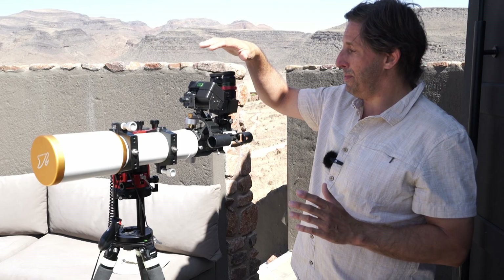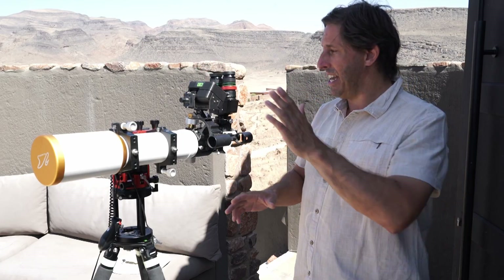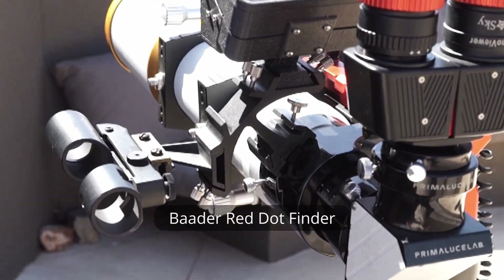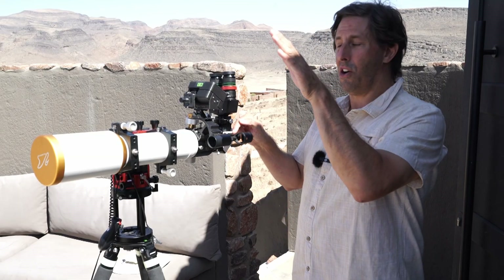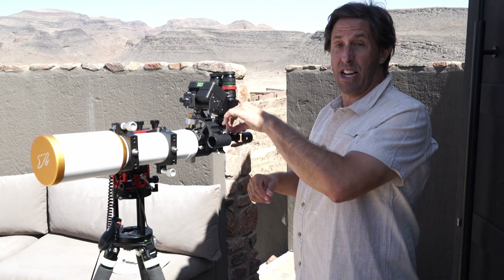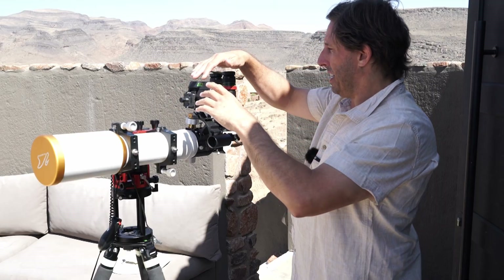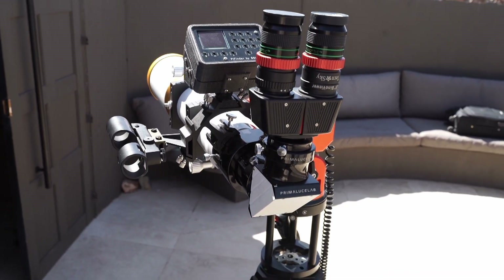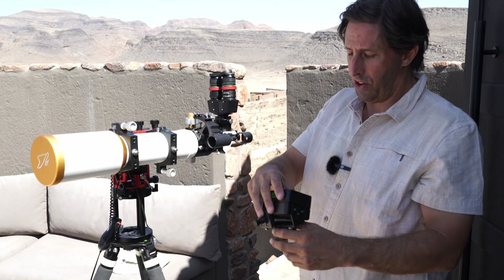The Pi Finder has been a really good observing accessory, particularly under unfamiliar skies. I've got my observing list and I can put targets straight into the center of the eyepiece without any effort. I also have a Baader red dot finder to help with boresighting — I get a star in the eyepiece, do my alignment on the Pi Finder, then switch to relying on that. The Pi Finder mounts alongside the red dot finder on the finder shoe.